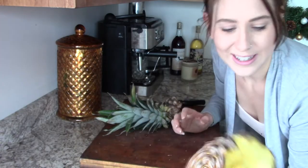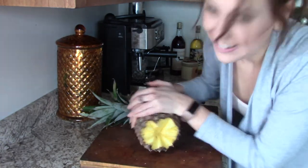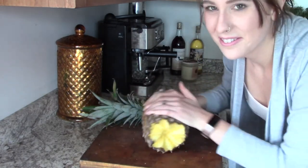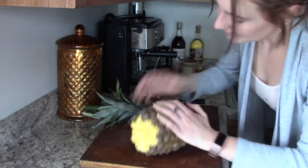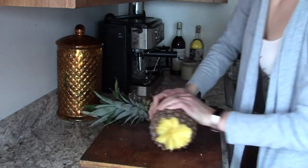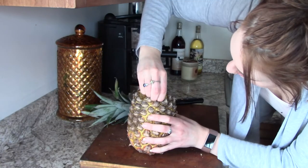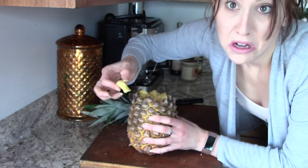So far I would say it's pretty successful — that top came off super easy. They say you can just press on it or roll it. I'm just going to roll it, but this feels weird. It feels like it would just be easier to cut the outside off. Maybe this will be a cool party trick.